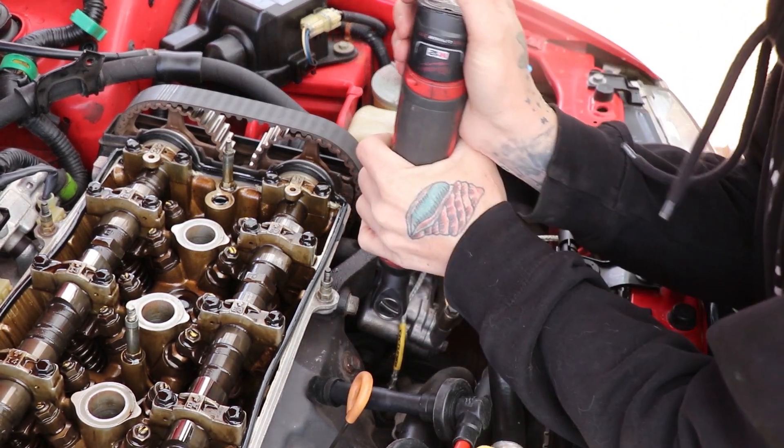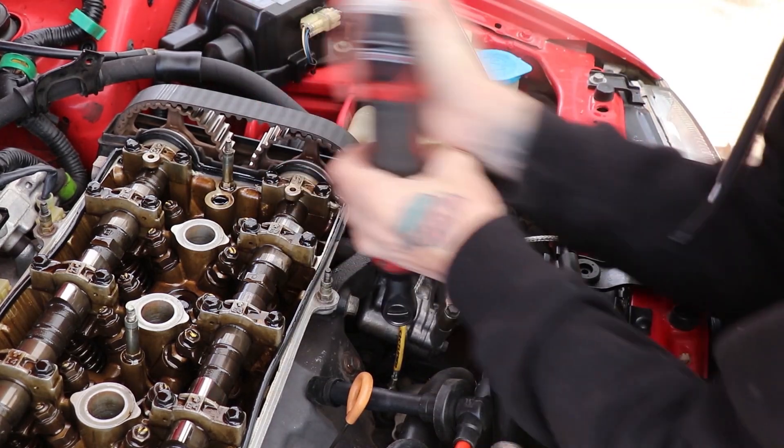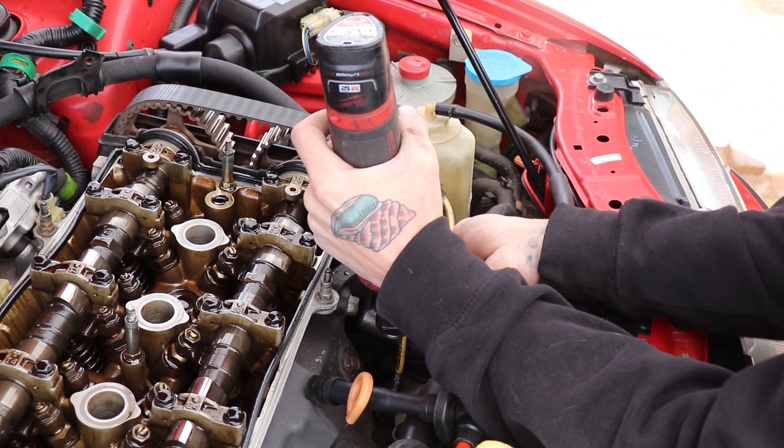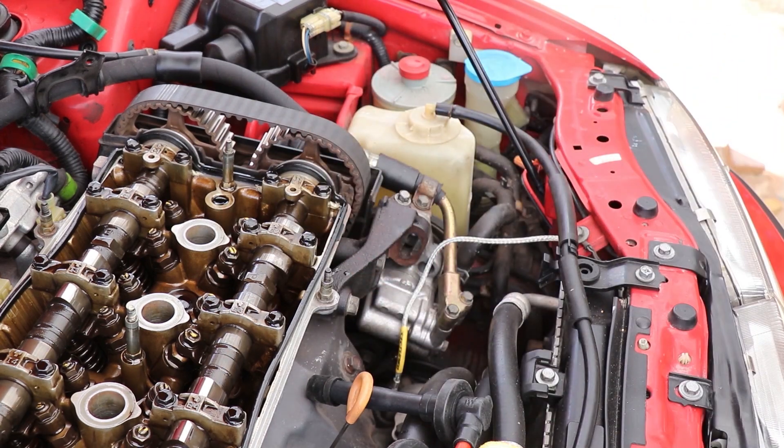Starting off, we're gonna remove the power steering pump, which will give us room to work so we can get the AC tensioner loosened and whatnot. It's just easier to access and move around once you get that thing out of the way.